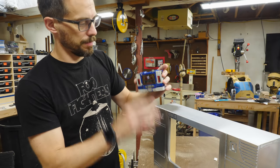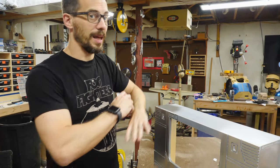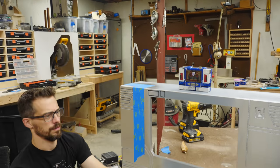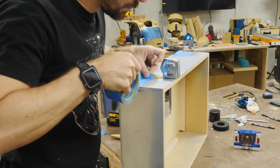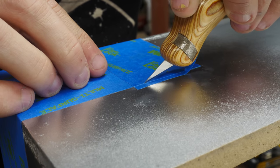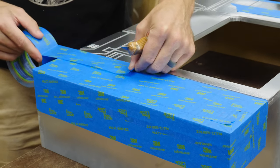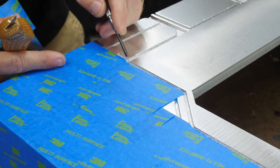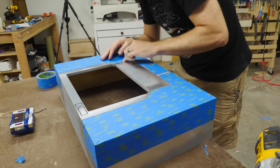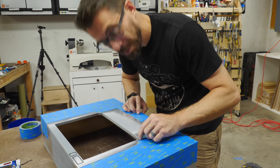The majority of this thing is the purpley-blue color, so I went ahead and sprayed the silver sections. Now we're going to mask them off and cover them so that we can paint everything else with one color. I think I've got everything masked off, so I'm going to make sure all the edges are fully pushed down and then spray paint this thing blue.